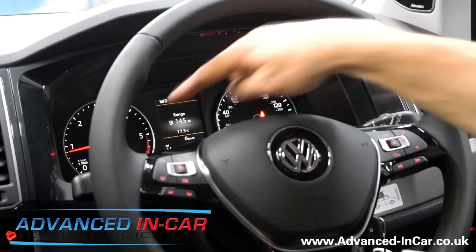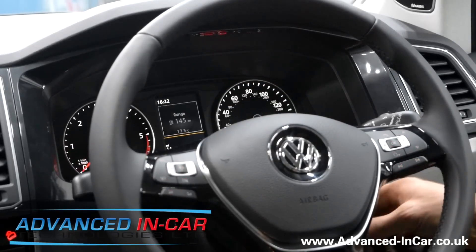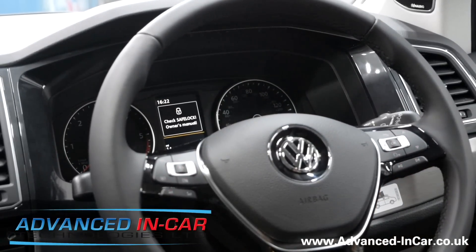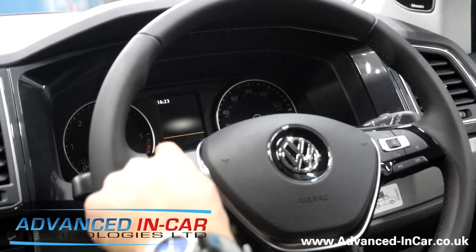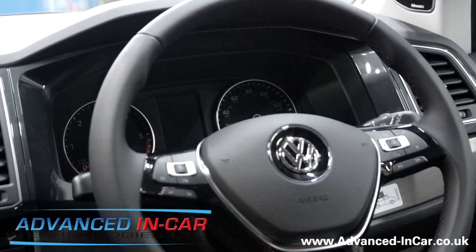The engine is now running — you can see the rev counter is on 800. If we turn off the ignition key, it takes up to 30 seconds to reset. What I quite like about this vehicle is the immobilizer icon in the driver's information system, so as soon as you get in and put the key in the ignition, it's almost a reminder that you need to put in your unique code before the vehicle will start. Because this is a Volkswagen, you can set up various different buttons for your unique code — we've just chosen this particular button here for demonstration purposes.